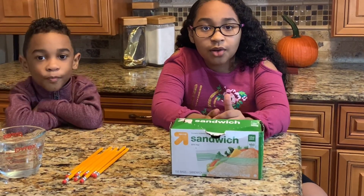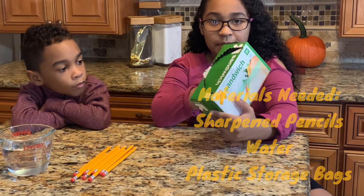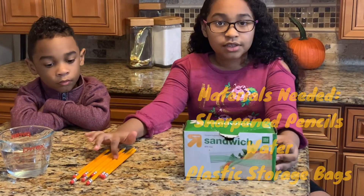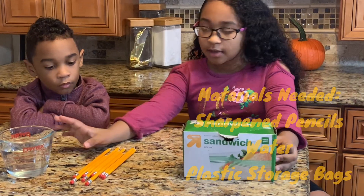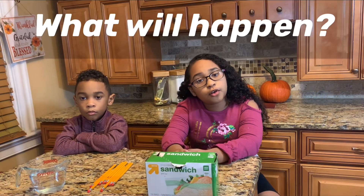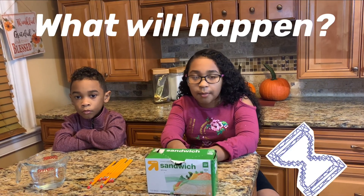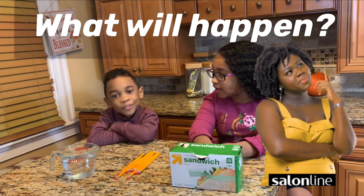So the ingredients you're going to need for this science experiment are some sandwich bags, some pencils — some sharpened ones — and some water. If you poke a sharpened pencil through a bag full of water, what do you think will happen? Well... let's get started!